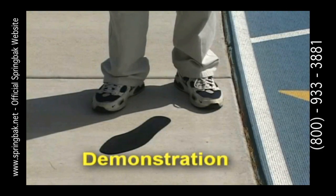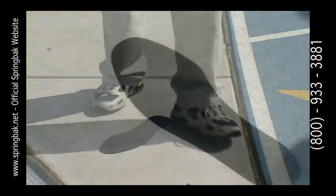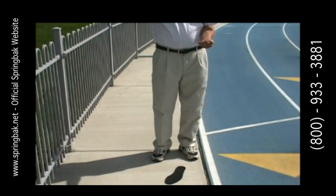Off of a hard surface such as concrete, a lead ball has no energy return. Put a spring back on that same concrete and note the bounce difference — the lead ball coming off the spring back. When I drop this lead ball on the spring back from full arm extension above my head, the ball rebounds approximately 48 inches high.